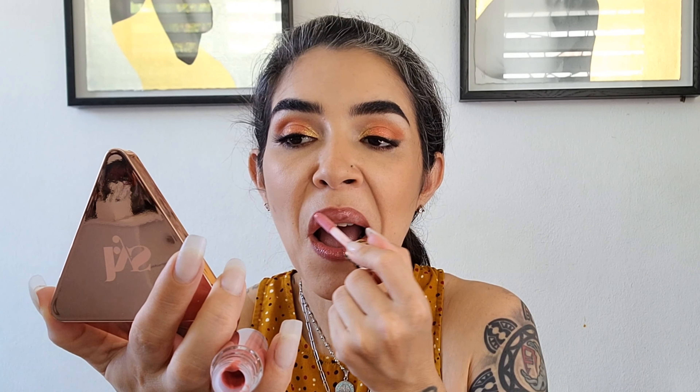Last but not least, I'm going to go to the Plumping Lip Gloss from Tarte. This is really pink. Now for the Plumping Gloss — oh man, this is too pink. So sweet. This is it — this is my entire look with everything that I got in both of my boxes.